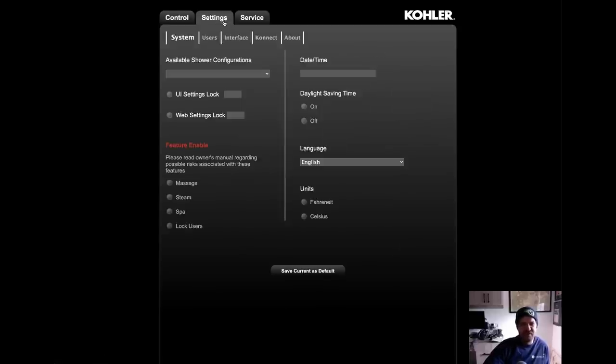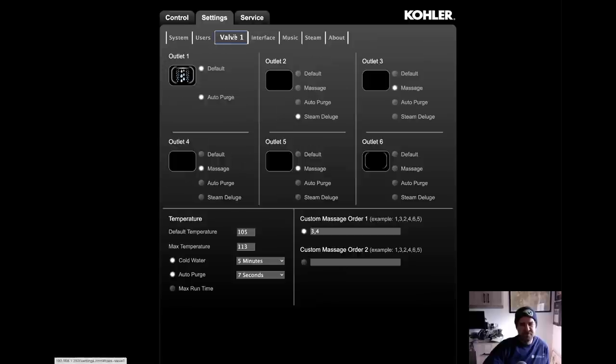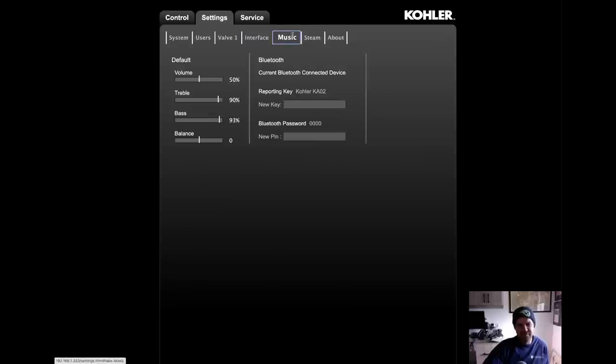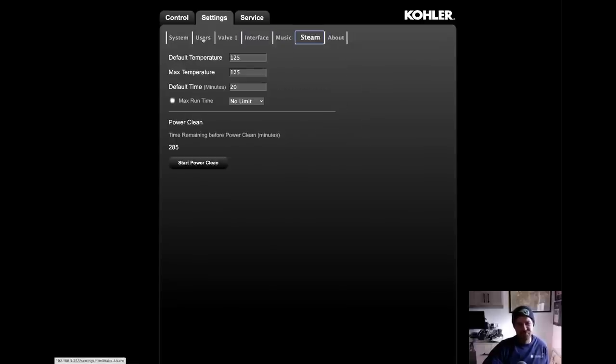We can go to settings. I have the ability to configure the valves, the interface — what you're gonna see on the digital interface — and music, the Bluetooth connection, and then steam, and of course, users.